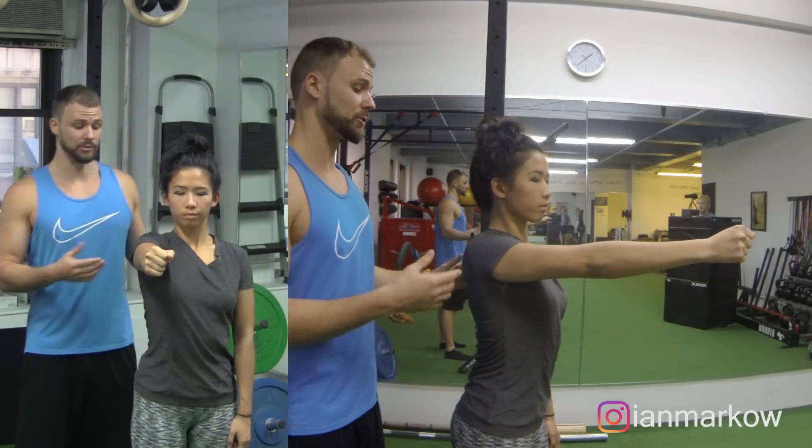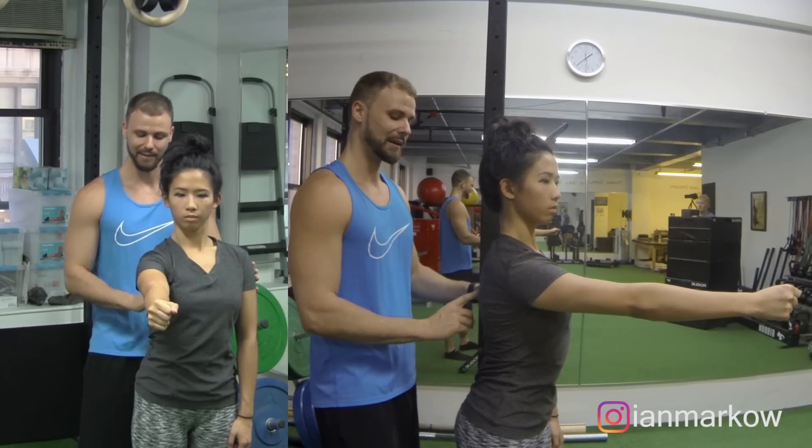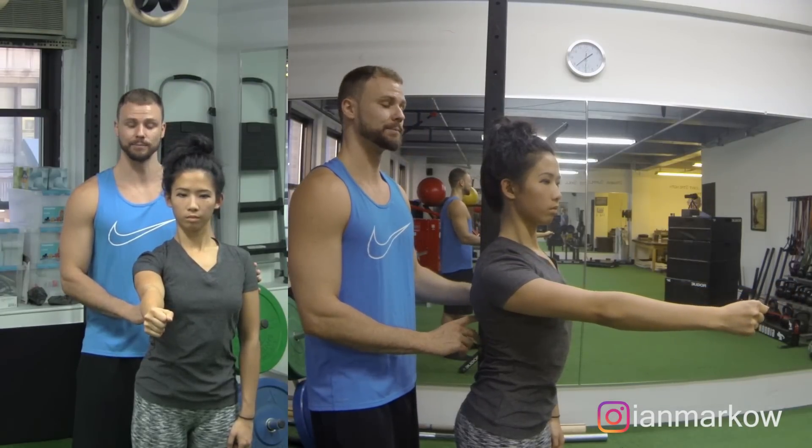We always want to do both directions, so let's go ahead and reverse. She'll start off forward — last time we went up, so let's go down — she's going to pull that shoulder blade down in protraction. Now she's going to retract and depress. From there, we're going to go ahead and shrug up, just keep that circle going all the way forward, then back and down.